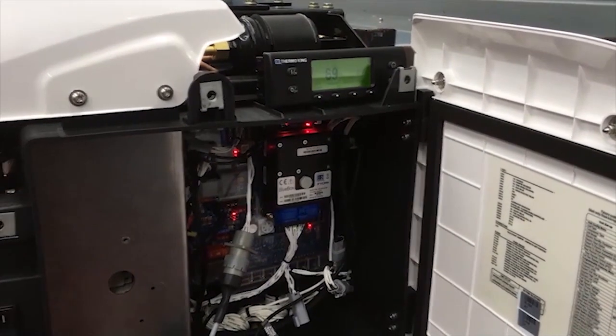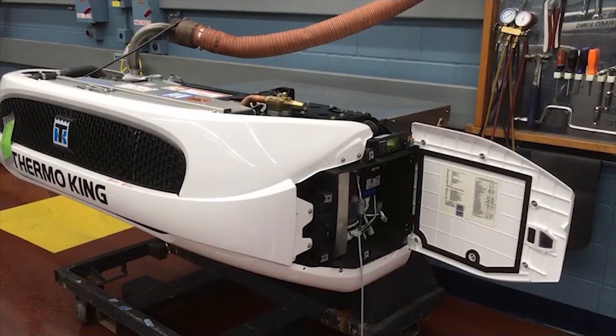To execute the new RPM setting procedure for the T90 self-powered truck unit, start by running the engine for five minutes to reach operating temperature.